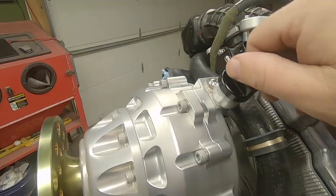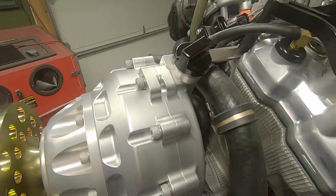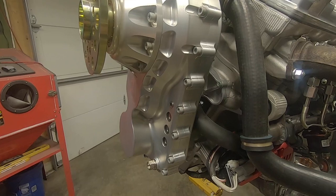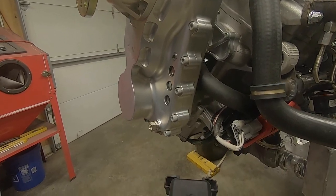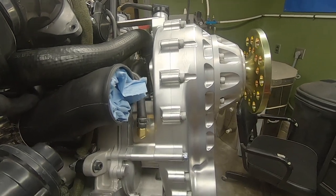I'm more than pleased with this reduction drive, and I encourage anyone considering a Yamaha conversion to go look up Skytrax — you'll find a link in the video description below. I'll leave you with some close-up shots of the finished product. As always, I do appreciate you watching, and I'll see you on the next one.